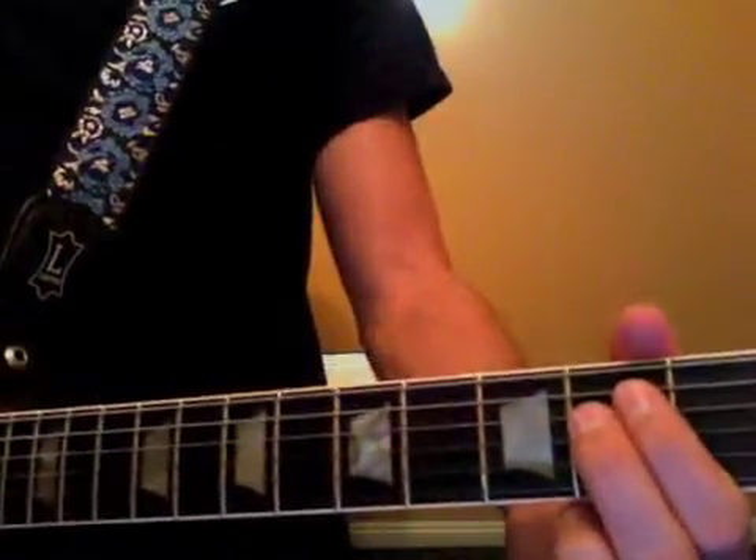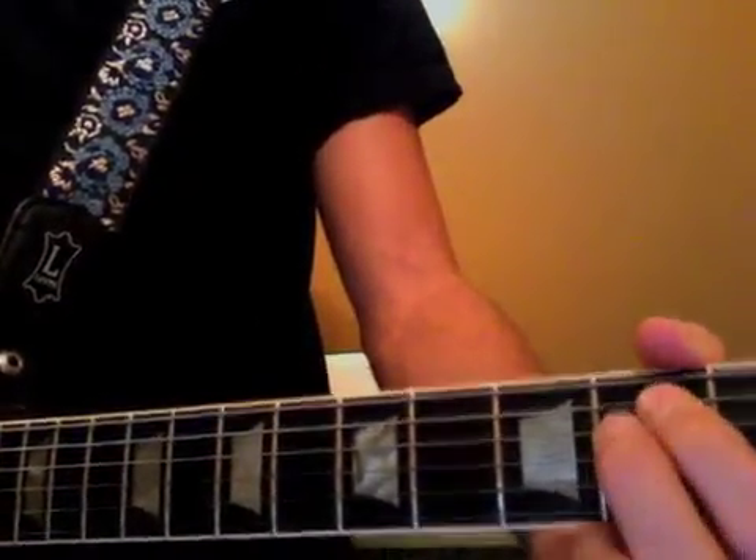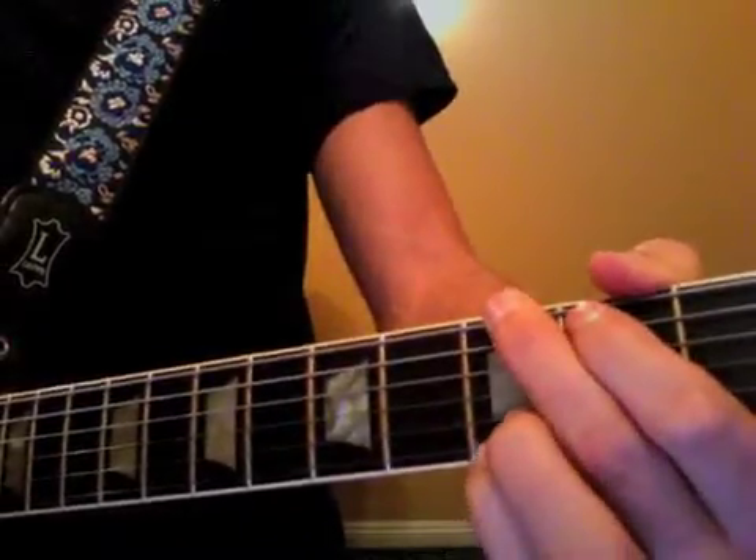Now we must review the chords and the names of the chords for Pumped Up Kicks. So we have E minor, then we have G.